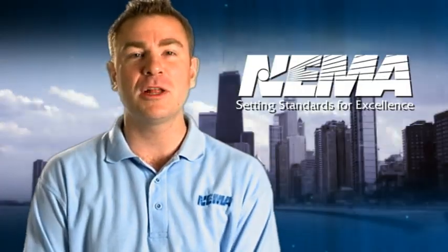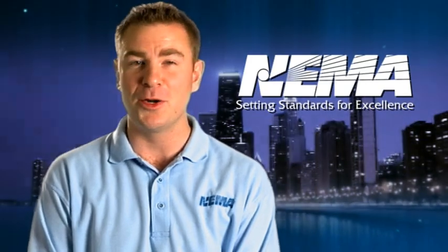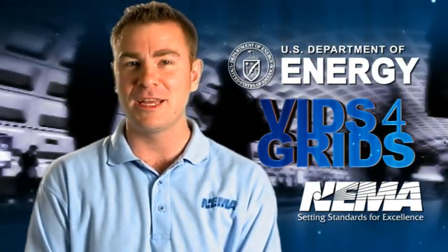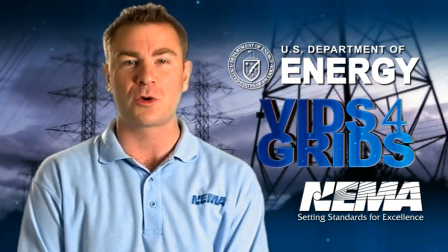Hi, I'm Bobby Velicki from the National Electrical Manufacturers Association, better known as NEMA. Thanks to the U.S. Department of Energy, we are proud to present Vids for Grids, New Media for the Energy Workforce.